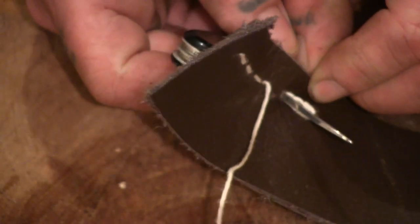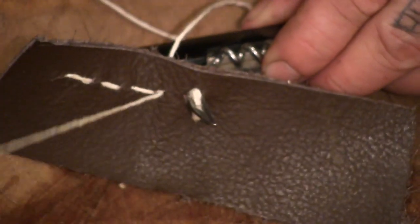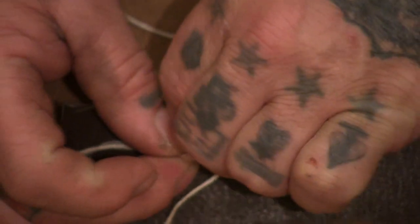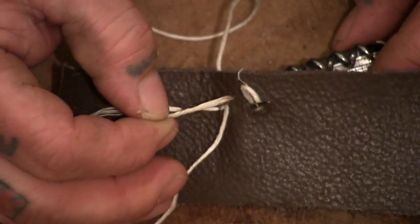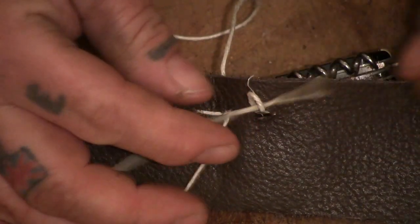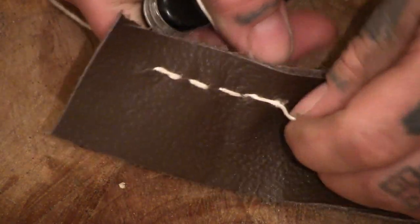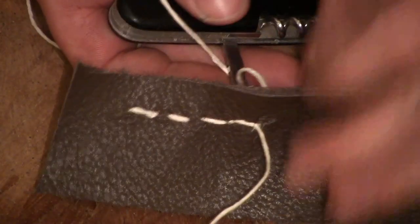And if you pull it back a little bit, see how it creates that loop, and then put this one through it. Hold it and pull it back, and then you can tighten both of them.